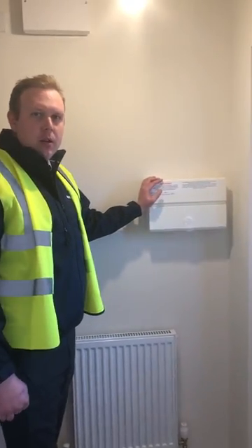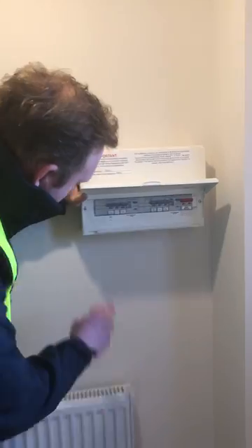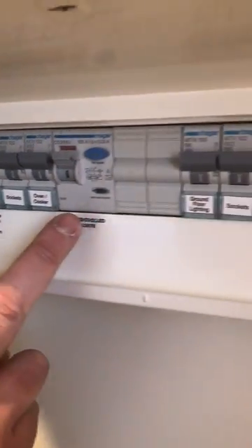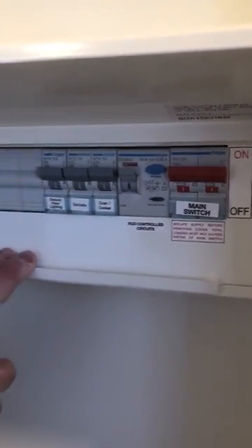In most hallways there's quite a lot of activity going on. I just want to show you the fuse board. On here you can see there are individual fuses for different things — ovens, sockets upstairs, sockets downstairs.